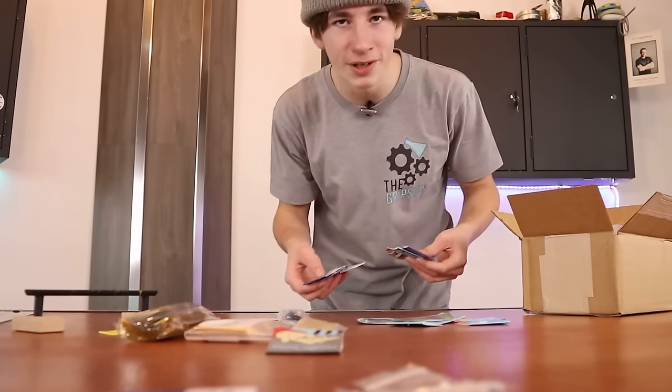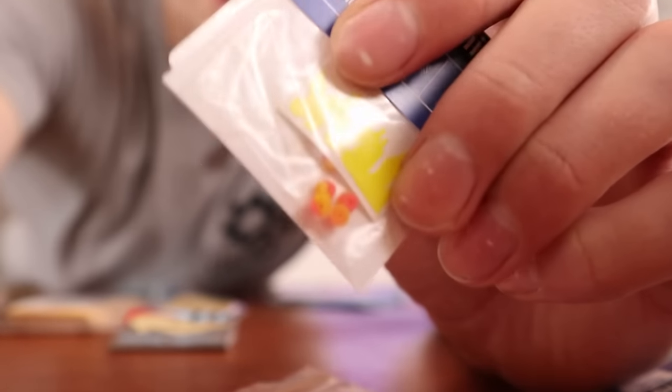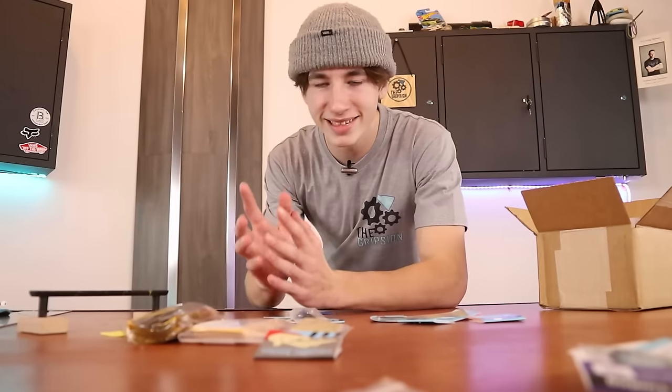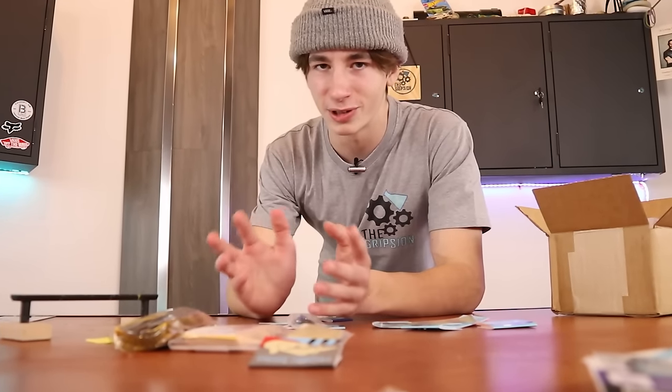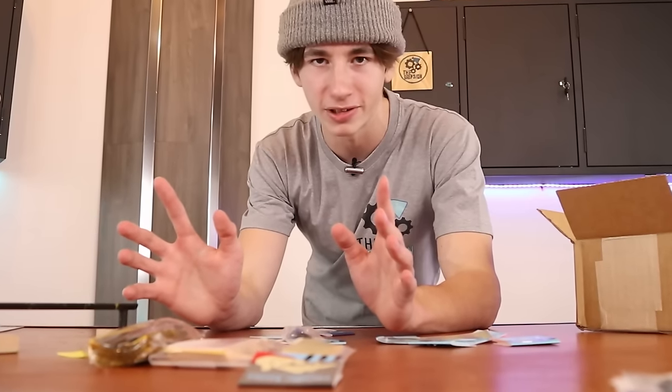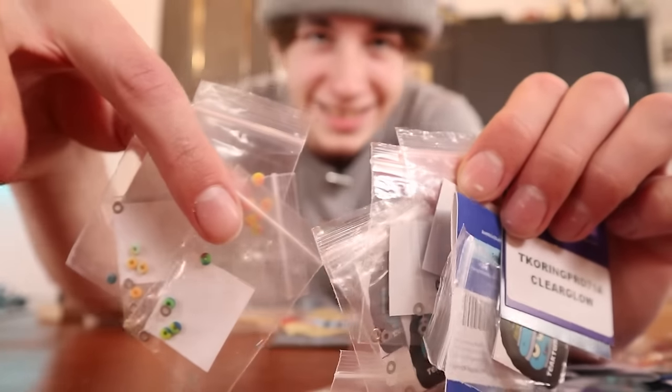Wait, there's even more bushings? Some of these are actually cool though — we have some orange and red bushings and I feel like I really need to make a fingerboard setup with that theme. All the setups I normally do are either blue or just kind of natural colors, but I really want to make a lava-themed fingerboard. There's even more bushings.